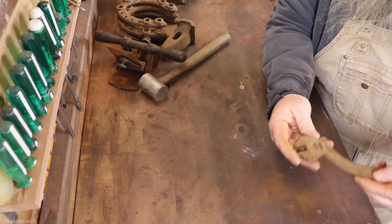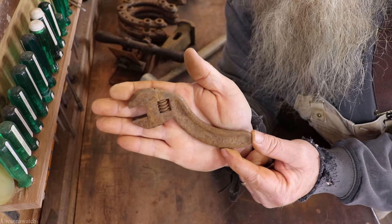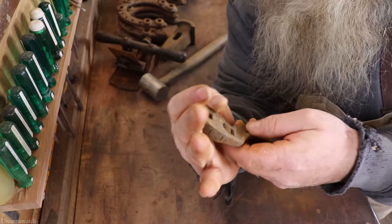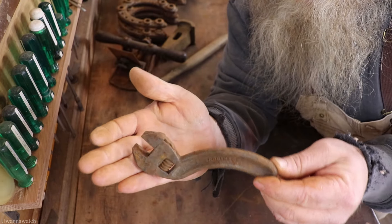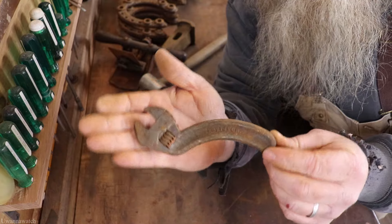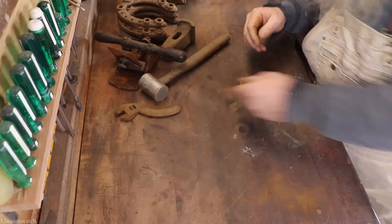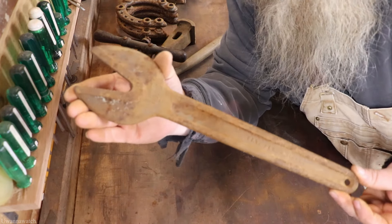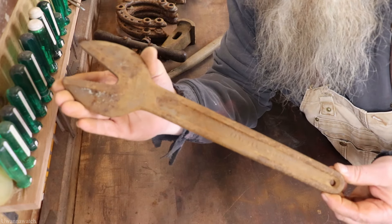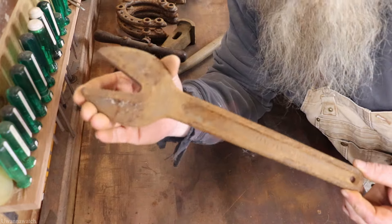Next I got a Robinson's little S wrench — offset style. This thing is completely locked up but I like it a lot. Next I got a number three alligator wrench from the Roebling Company in Trenton, New Jersey. This thing is pretty cool too — I love this stuff.